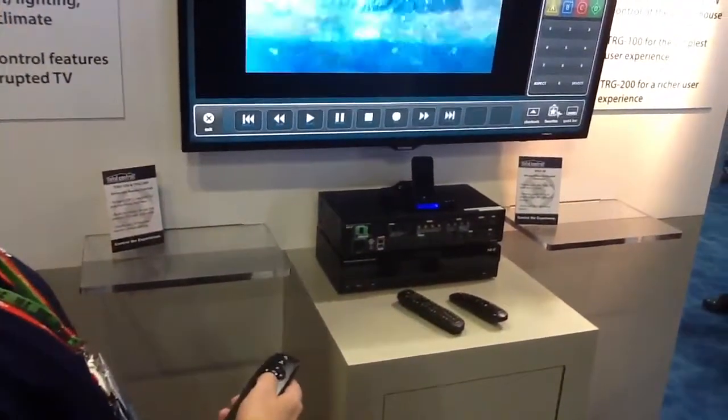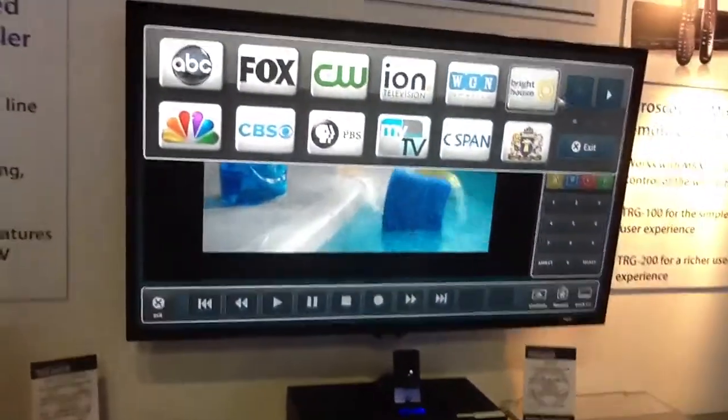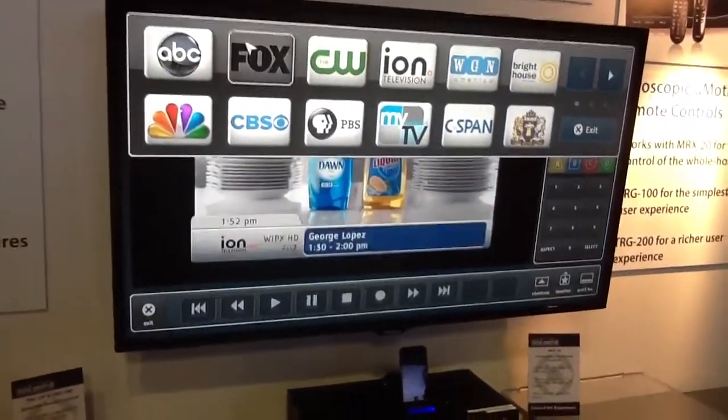I can go to my favorite channels, and then big large icons pop up on your favorite channels to select favorite channels that are programmed.